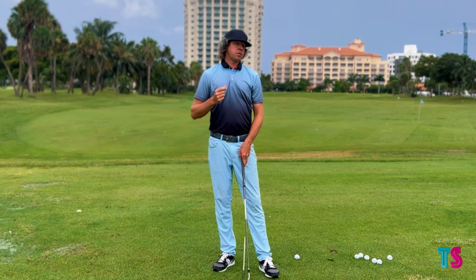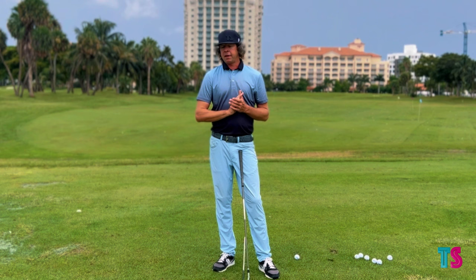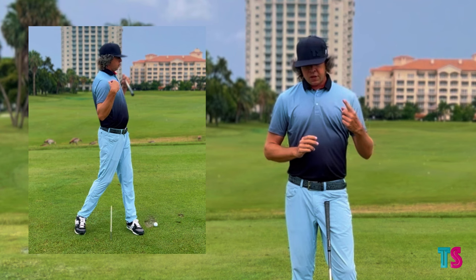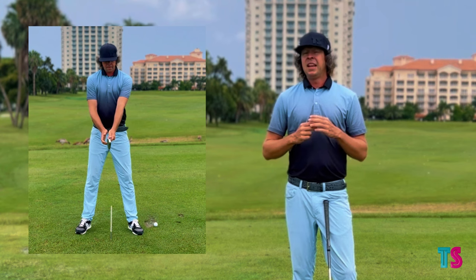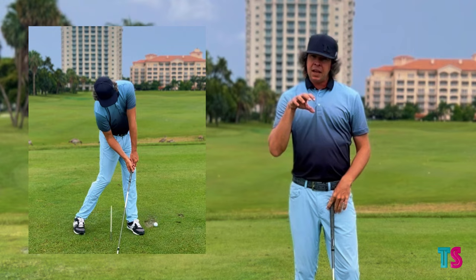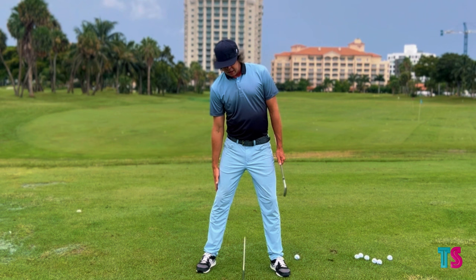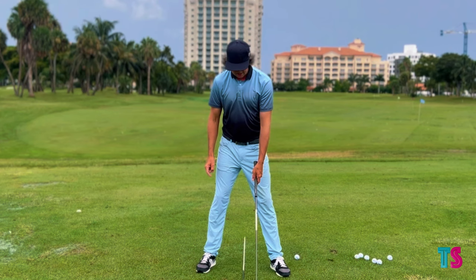One of the first things I always recommend is to learn how to move properly first — before we start hitting golf balls, understand what this movement pattern is. Do this in front of a mirror, video yourself doing it, use an alignment stick. There are all sorts of ways to learn and start to implement this and bring awareness to what is actually happening in your golf swing. For me, one of the hardest areas has been side bend or lateral flexion, and I do this for about five to ten minutes a day.